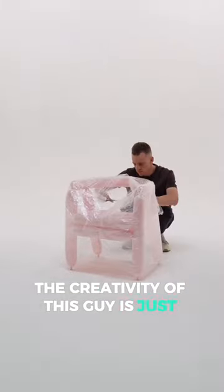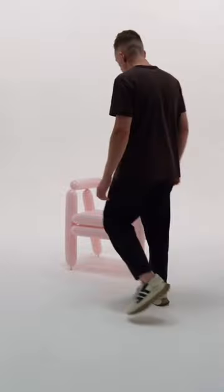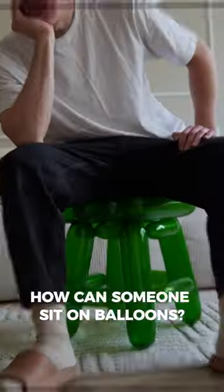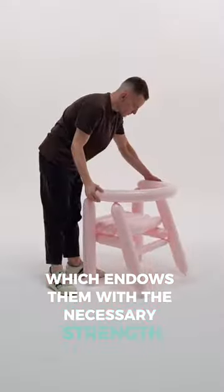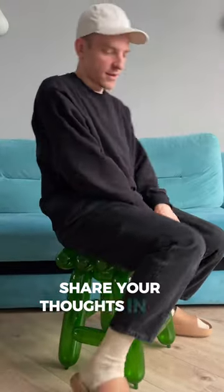The creativity of this guy is just mind-blowing — it's a whole new look at the furniture we're all used to. It raises a question though: how can someone sit on balloons? These chairs are completely made of balloons and epoxy resin, which endows them with the necessary strength to support an adult. What do you think? Share your thoughts in the comments.